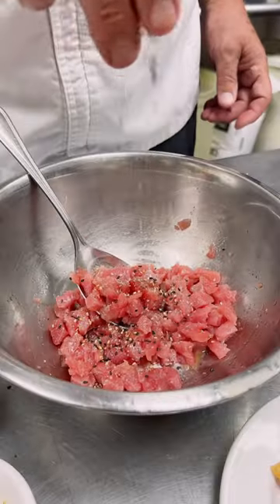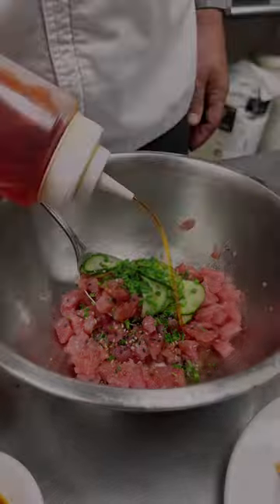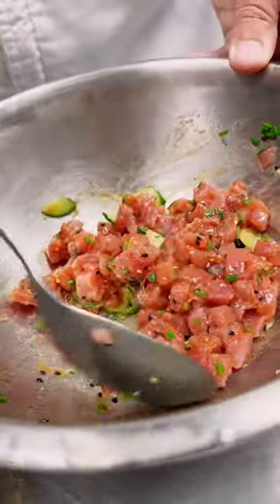We start with sushi grade tuna, sea salt, sesame, pickled cucumbers, fresh chives, a little sesame oil, and citrus ponzu sauce.